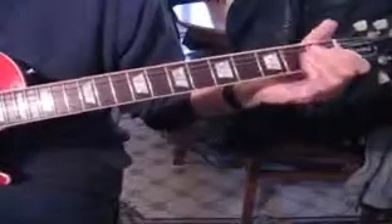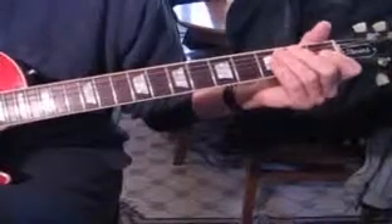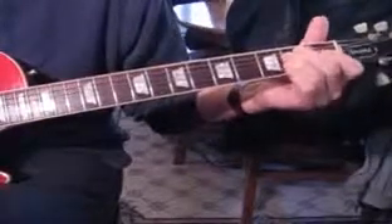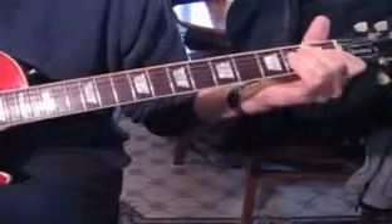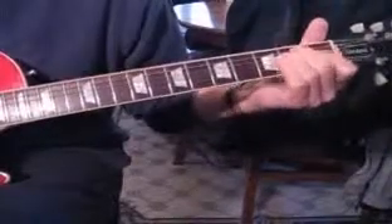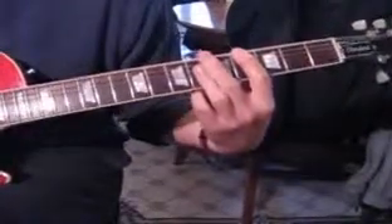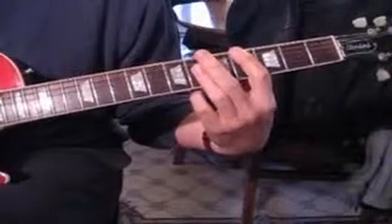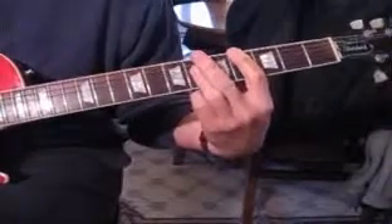For the power chords, we're doing E — come up with the bottom strings, strike the first three, and then come back up with the bottom three. Then we go to a C power chord, but we're adding the G sharp note, so it's heavier.